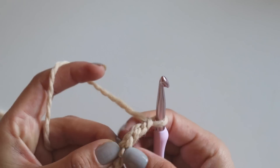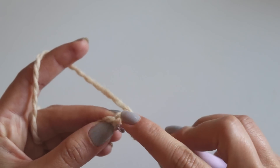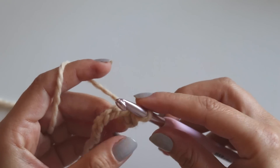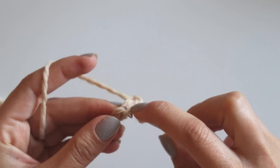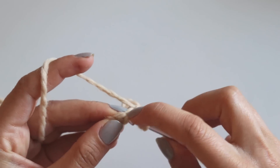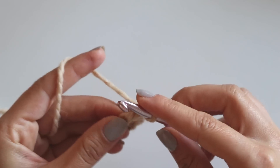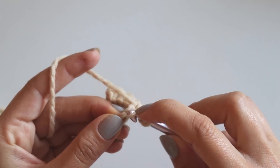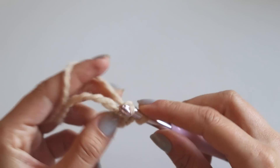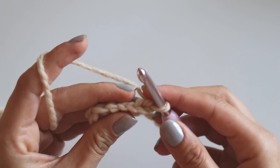We will make slip stitches into the back loops. Skip the first one and into the second one insert your hook and make a slip stitch. Keep doing like that — three, four, five, and six slip stitches. Then chain one and turn.